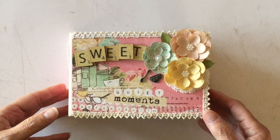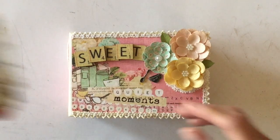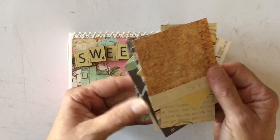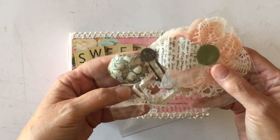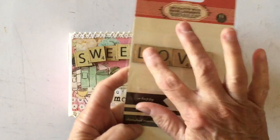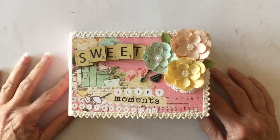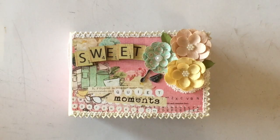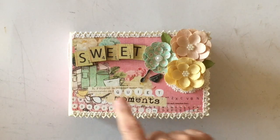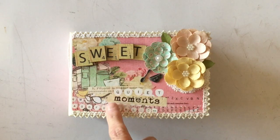This is all of the paper I have left — I used every little bit. I do have a few flowers left and a little bit of lace trim, and one section of the word tiles. I also made a small tag with the few scraps left on the table. On the front cover I have some flowers layered together, and I used the tile words to spell out 'sweet quiet moments.'